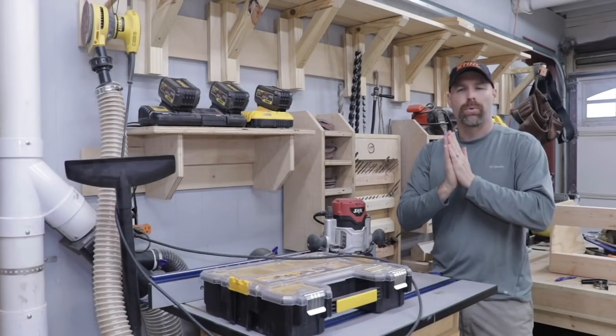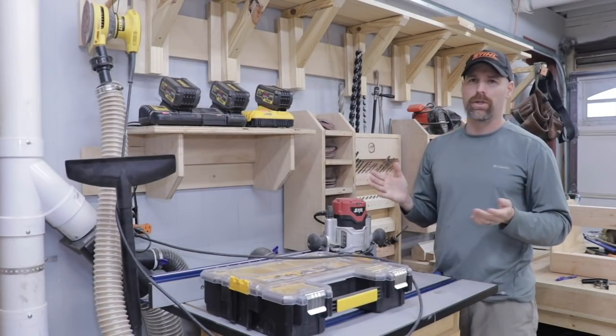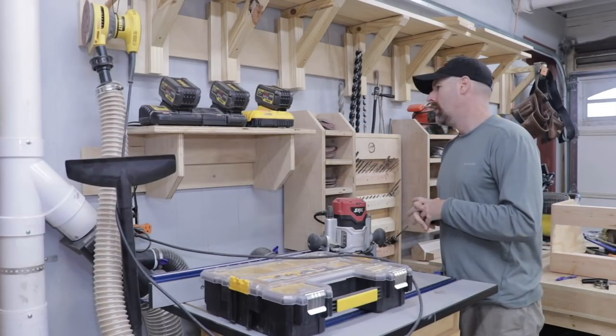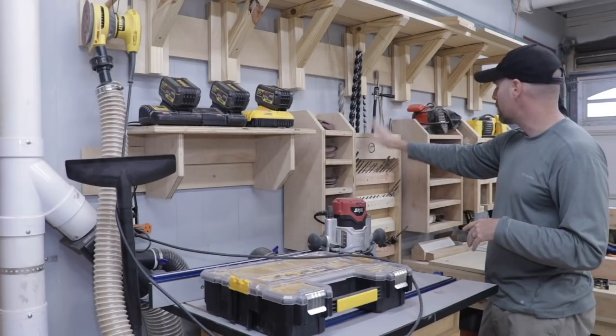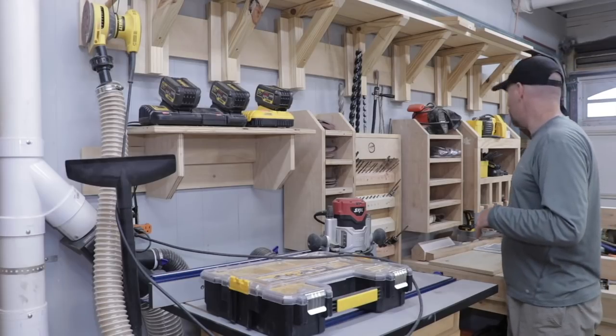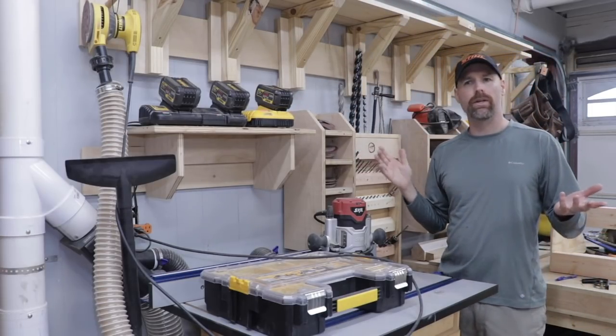The next thing I'll say for a pro is it's very customizable. You can essentially build a cleat tool holder for almost anything. I've built them for sandpaper, drill bits, my drills and my impact drivers, batteries, lumber — you can build it for just about anything.